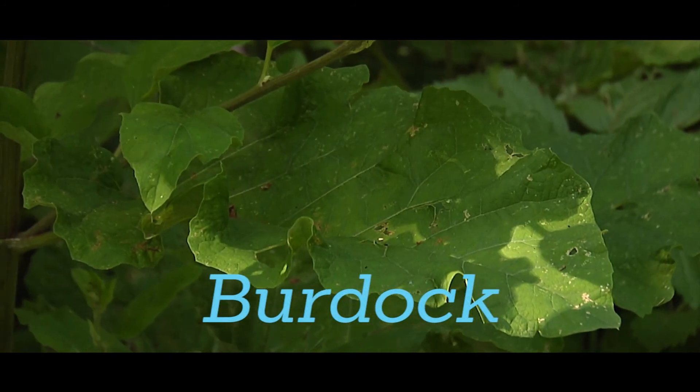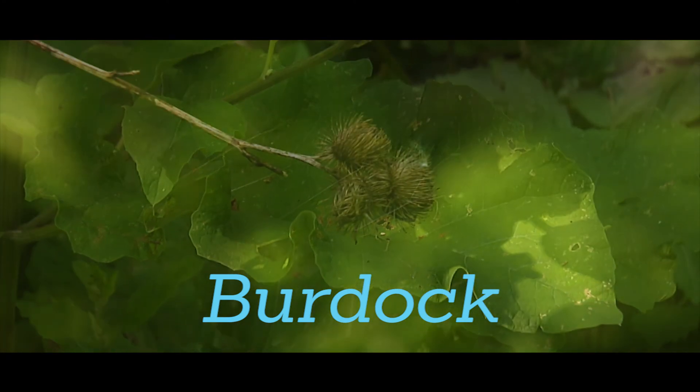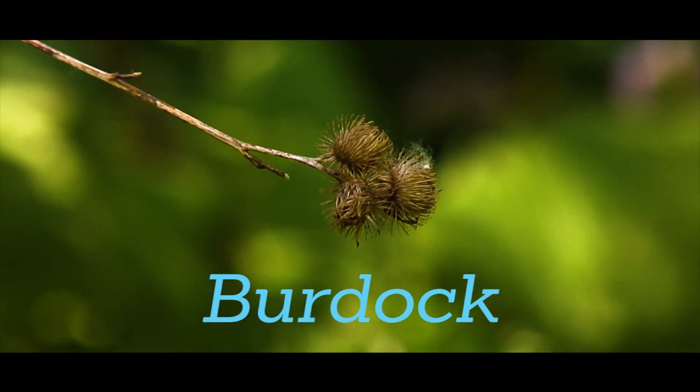Burdock has large wavy heart-shaped leaves. Plants produce stems up to five feet tall with thistle-like purple flowers and burrs that stick to clothing and fur. Removal should be done with a shovel, making sure to get as much of the deep taproot as possible.